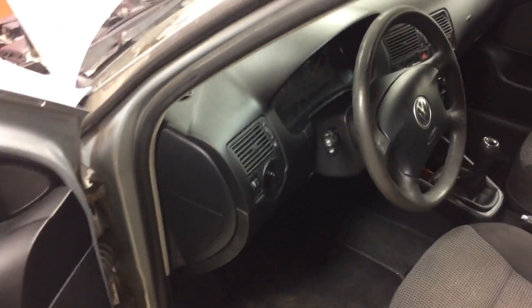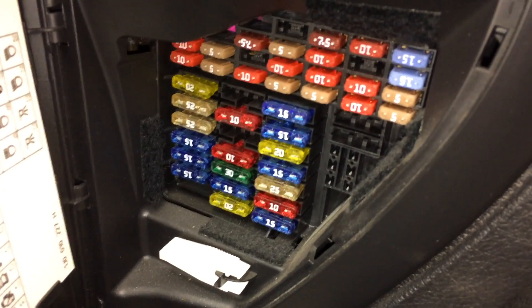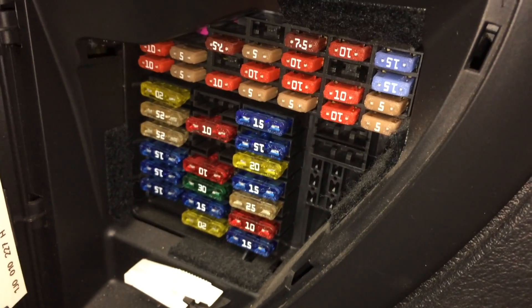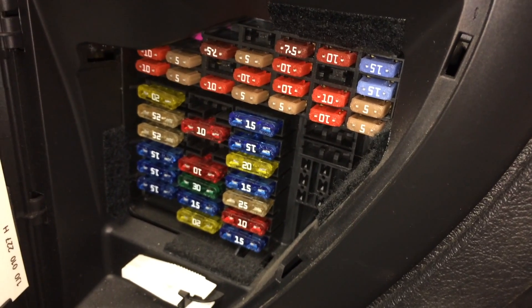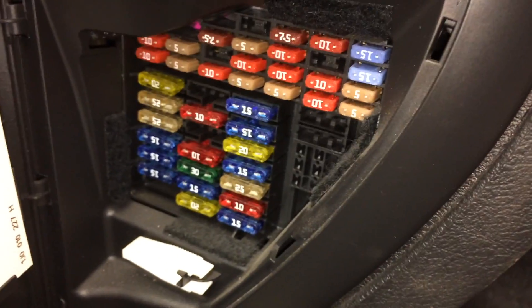The first thing we're going to want to do is come to the fuse box, which is located on the driver's side of the car. Just take a little tool and open that up. We're going to take out one of the fuses and then start the car — the fuse associated with the fuel pump — so when we start the car, it will drain out what's left in the fuel lines, reducing the amount that's going to spill out once we take the fuel filter off.